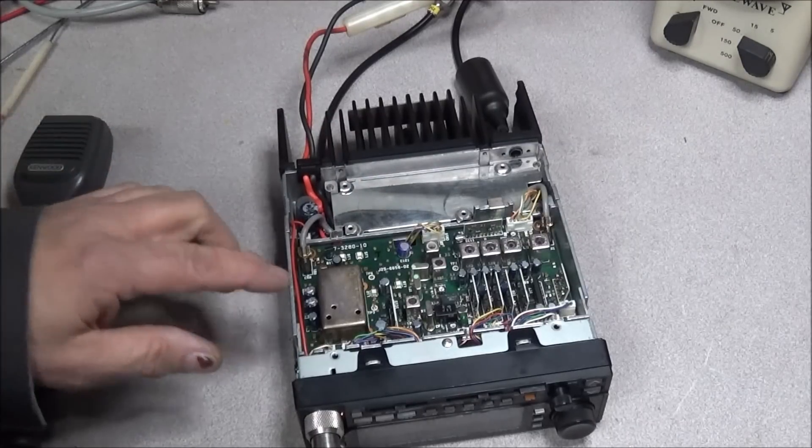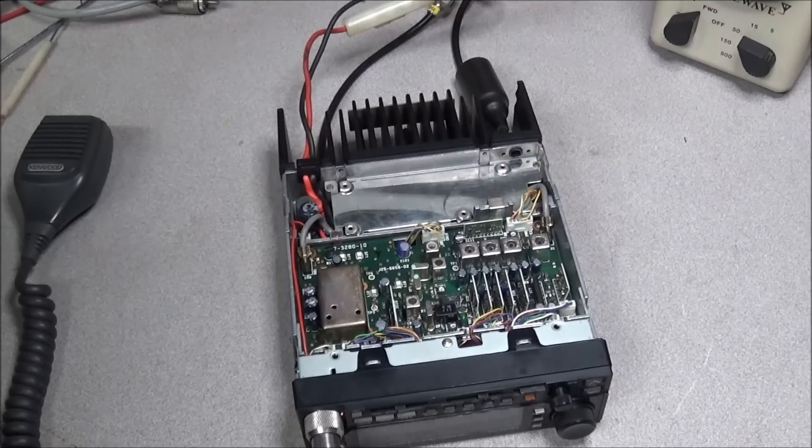One bit of fault you'll find with the 621A is there is no downloadable service manual on the internet. There are some you can buy — I've seen them from $20 to $35 — but there is no free service manual to reference. However, the Kenwood TM721 is almost identical; the 721 is 2 meter / 440. The layout of the 440 and the 220 board is close, so you can use it if you need to track down the issue.